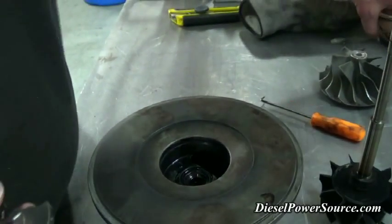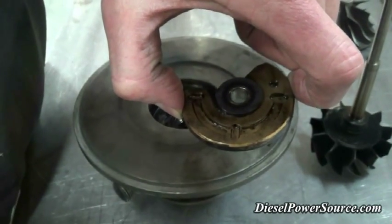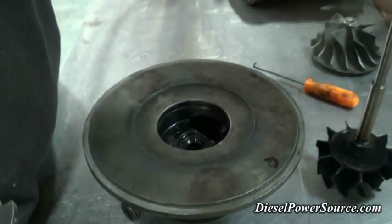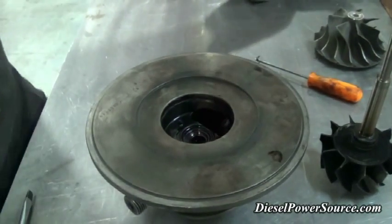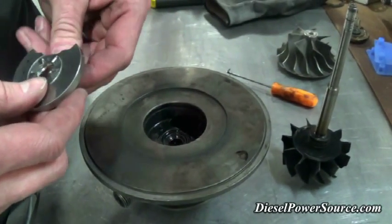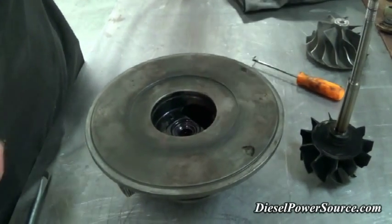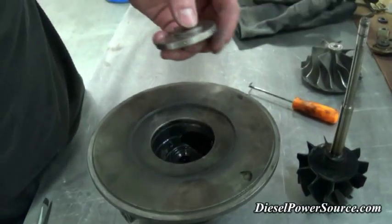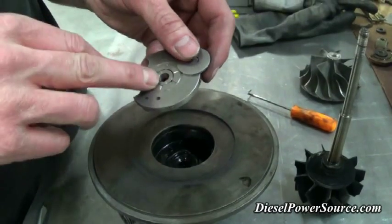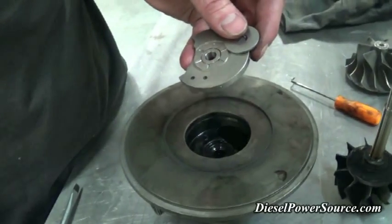The difference is this 360-degree thrust bearing will hold boost pressures of over 65 to 70 psi, whereas the standard 270-degree thrust bearing will only hold boost pressures to about 30 to 35 psi. Beyond that it loses its capability to keep a sheet of oil between the bearing and the rotating part. So we replace the 270-degree thrust bearing with this one, which is also made out of high carbon steel that's been hardened — it's just a lot more durable.